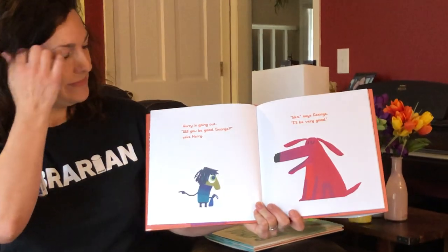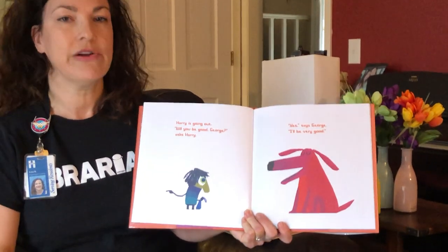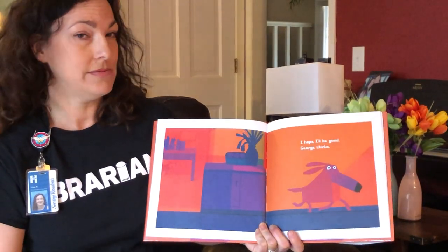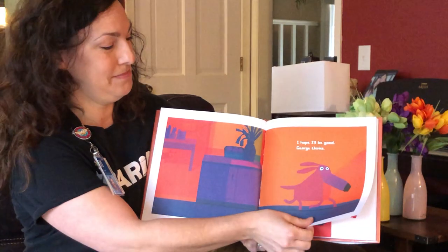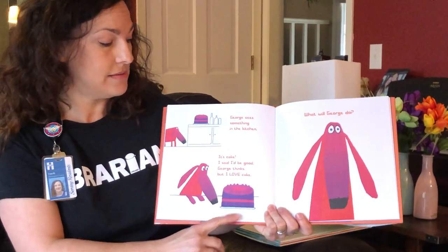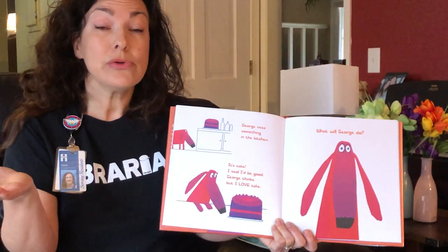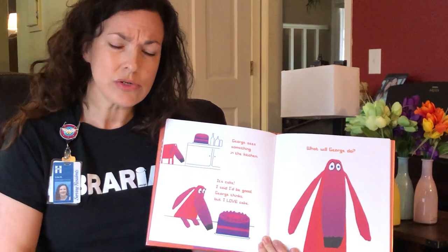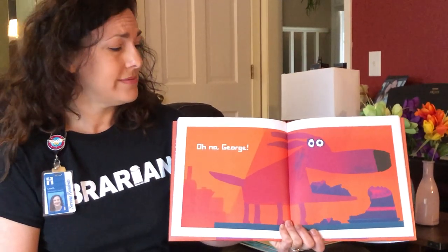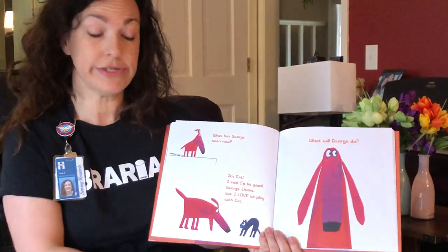Harry is going out. 'Will you be good, George?' asked Harry. 'Yes,' says George, 'I'll be very good.' I hope I'll be good, George thinks. George sees something in the kitchen — it's cake. 'I said I'd be good,' George thinks, 'but I love cake. All that cake.' What will George do? What do you think George will do? Oh no, George. What has George seen now?